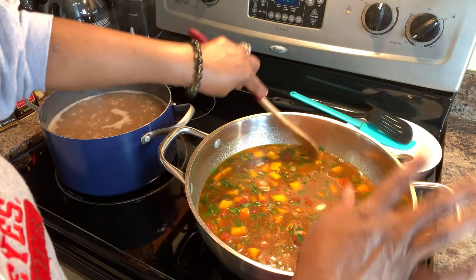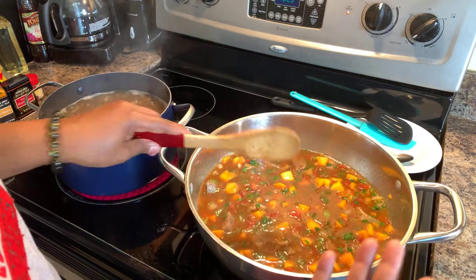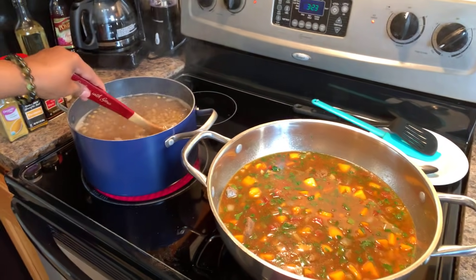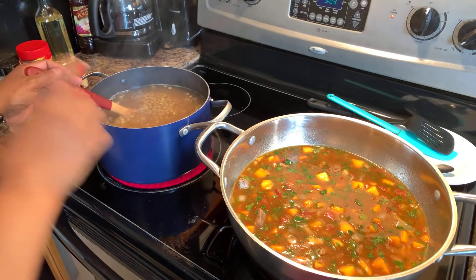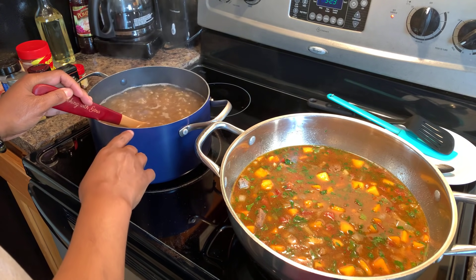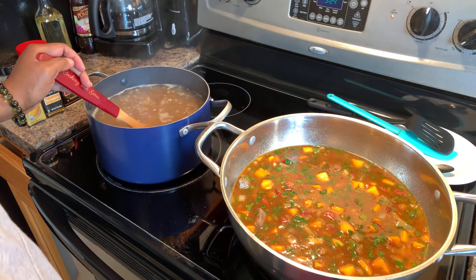We're just going to let this go — don't put a lid on it because you don't want it to steam and get more liquid than you need. Peeking over at the lentils — they're doing just beautiful. When they're done, we're going to transfer the lentils minus the cooking water into our beautiful soup mixture.